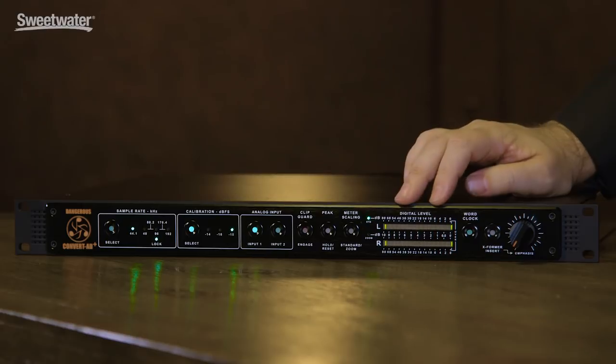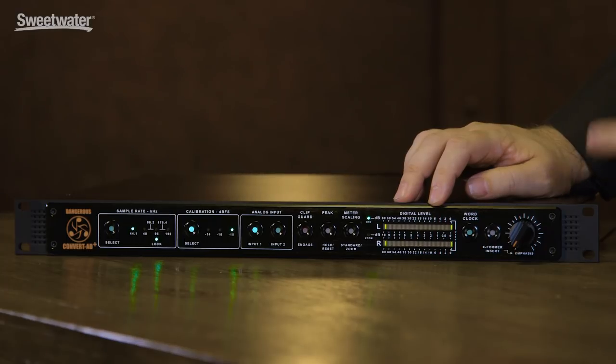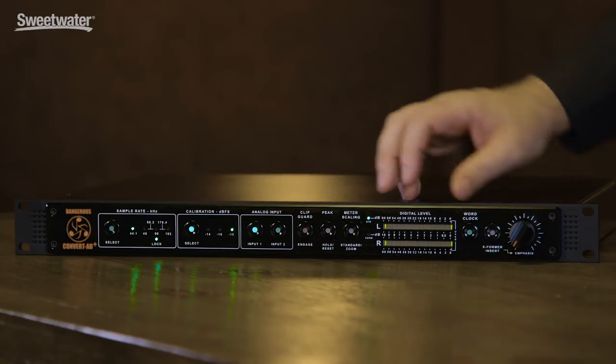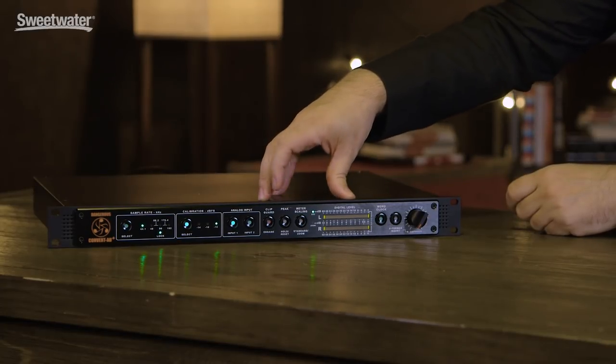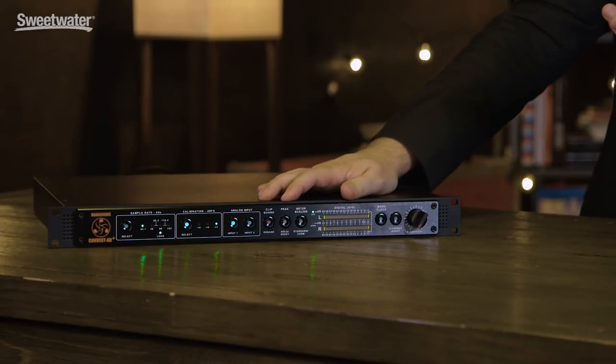It has a fabulous peak over average meter that is very informative and really helps you zone in your dynamic range. It has a zoom function that lets you focus the meter on the top 10 dBs of the spectrum, so you don't see the full range when you're mastering and interested in just the top 10 dBs, because that's where records are these days. It also has a peak hold system so you can really see what you're doing with the peaks.